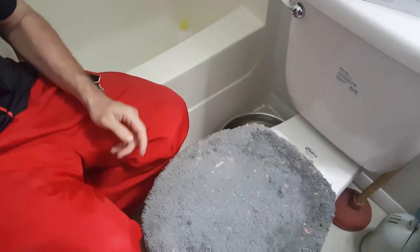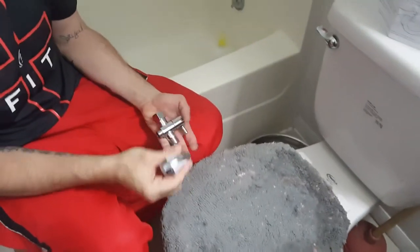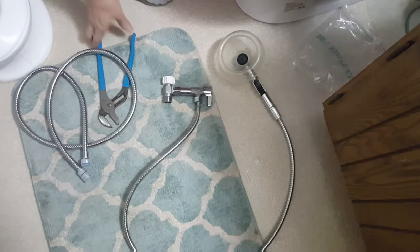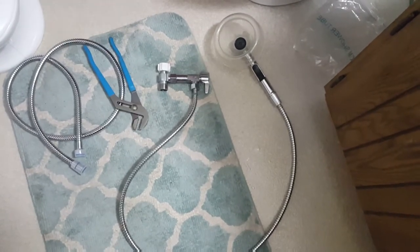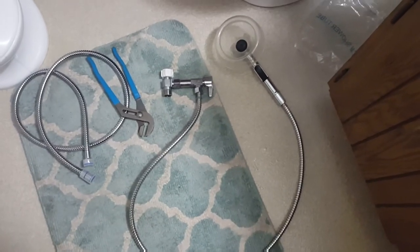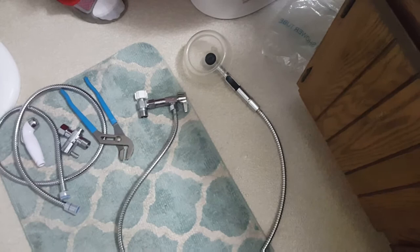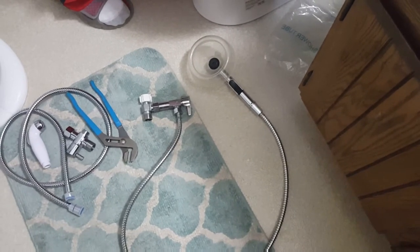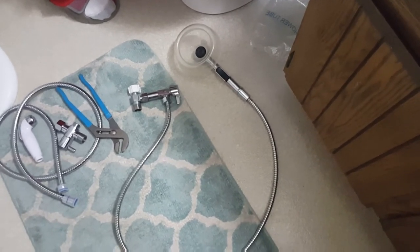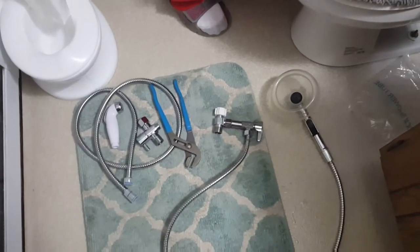Those are all the pieces. Now we're going to disconnect our old diaper sprayer and show how we connect the new one. The old one on the right is the Aqua US brand — it was $60 brand new, our first one broke within the first week, we got a second one and it hasn't broken yet, but I say 'yet' tentatively. Anyway, here is the Monster Bums on the left.